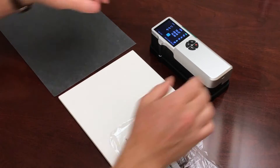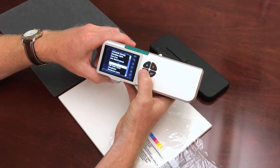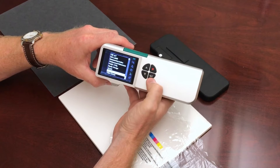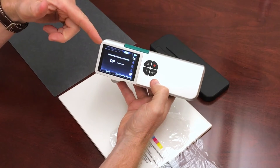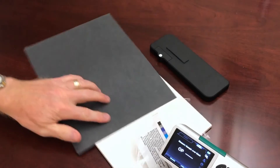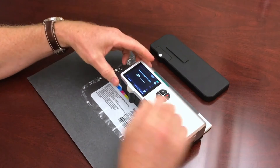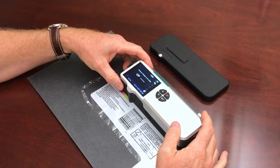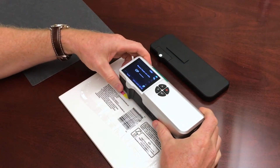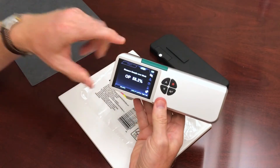I'm gonna grab my SpectraDense 4 and put it into the opacity mode. It's near the bottom of the menu — there it was, opacity. I'll select it and it's gonna walk us through how to take this measurement. It tells us to measure the sample over black, so I'll grab my black backer and my sample and take a measurement, and then it tells us to measure the sample over white. I'll measure the same spot over white and get my opacity results.